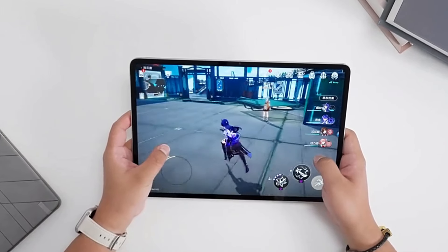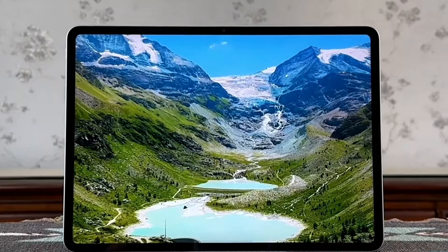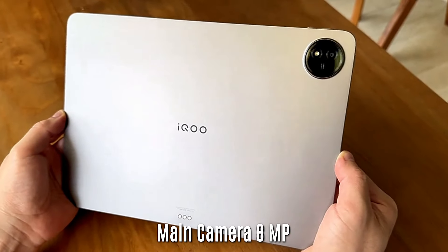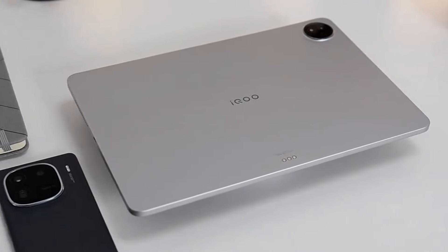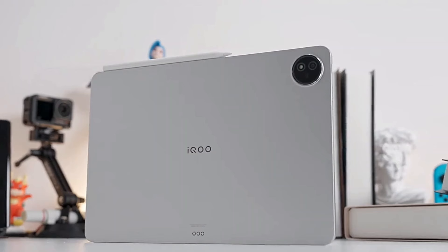The bezels appear equal, which is a good plus, as some bezels are required to comfortably use a tablet. For cameras, the iKU Pad 2 gets an 8-megapixel rear shooter and a 5-megapixel front shooter for selfies. Clearly, this is not a camera-centric device, as indicated by its specifications.